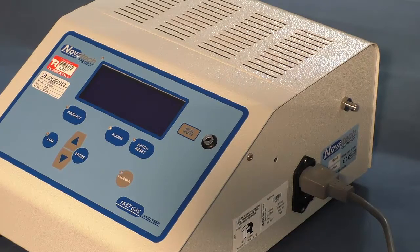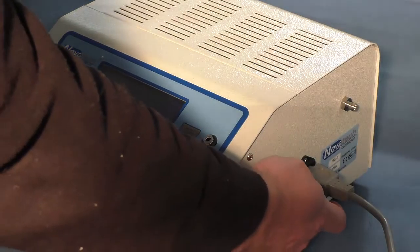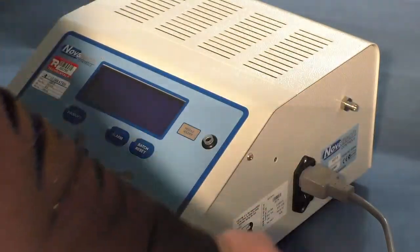Today we are going to be looking at the Novatec Control 1637 Mark II Oxygen and CO2 Analyzer. This is the instrument here, as you can see — the display is on the front, power is on the side, and this is the air intake for the sampling tube.